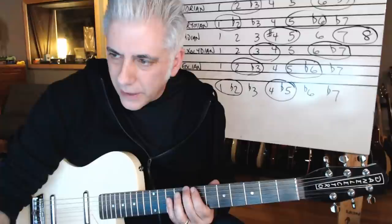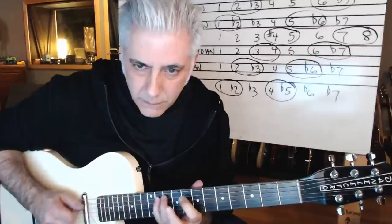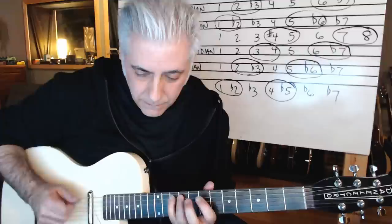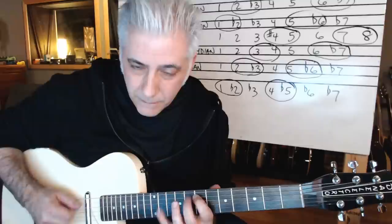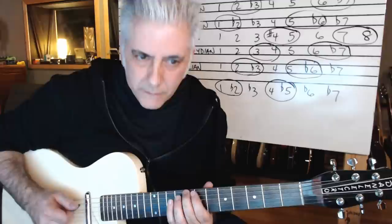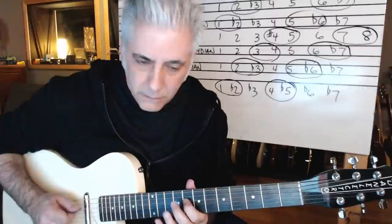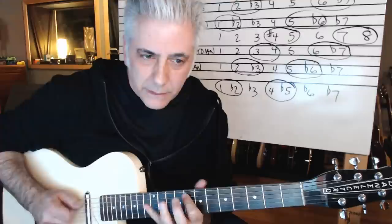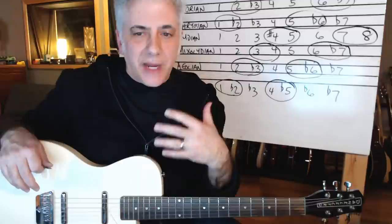Then we go to Dorian, Phrygian, then Lydian, Lydian then Mixolydian, then Aeolian, then Locrian. Okay, so that's kind of a pedestrian way to practice these. Each of these modes though have a real sound to them.